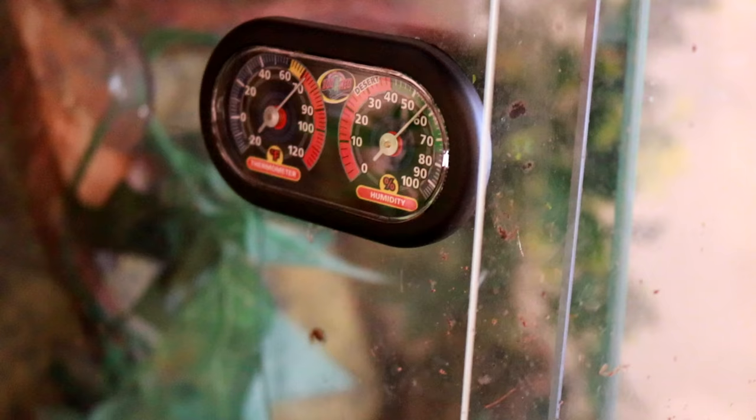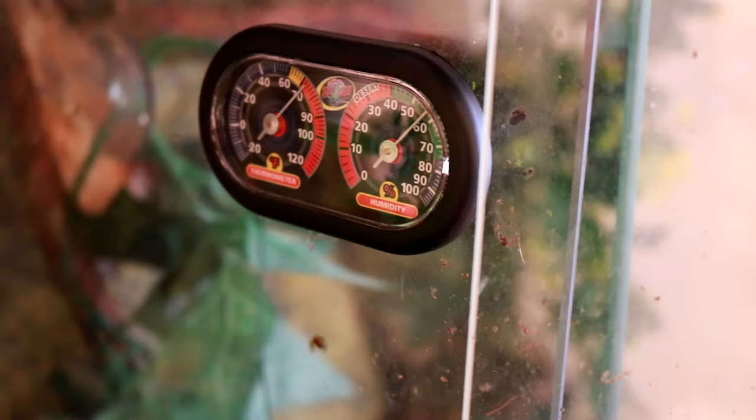For the green tree frog's tank setup, you'll want a 10-gallon tall tank. These guys are an arboreal type of frog, so they like to climb on things. You'll want to give them vines or branches — something that they can climb around and enjoy in their tank. You will also need a hygrometer and thermometer.